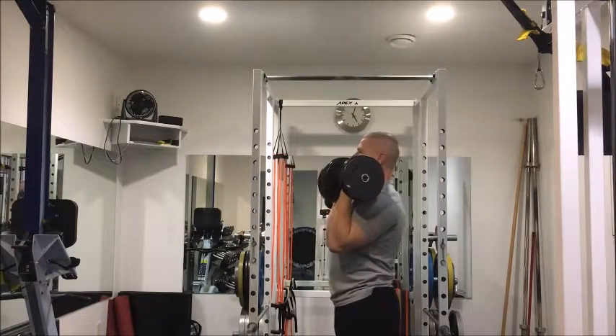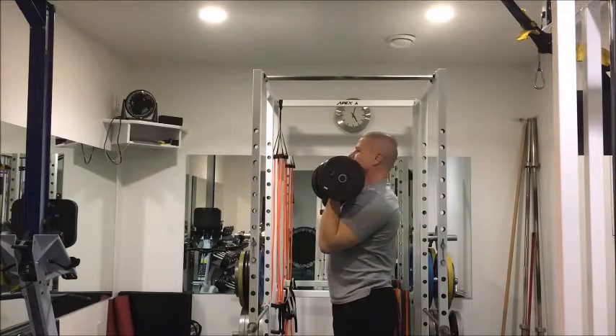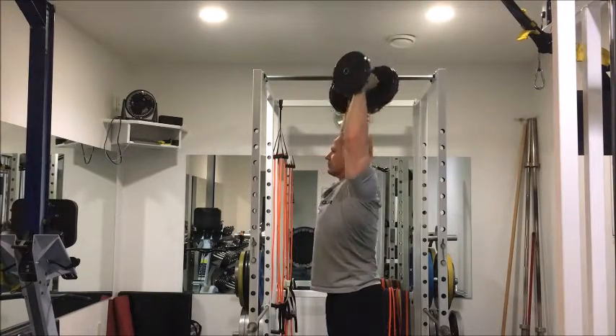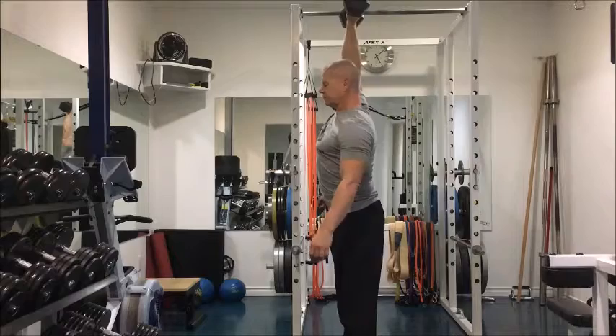Next up is the Arnold press. I prefer this over the regular shoulder press because turning your arms in and out makes the shoulder blades work in a more natural fashion. Make sure at the top of the movement that your arm is covering your ear if you're looking at it from the side — don't let the dumbbell be in front of your head and lean back.